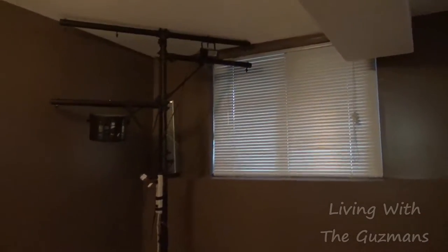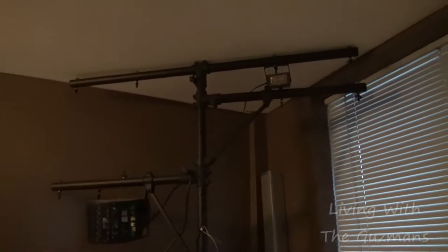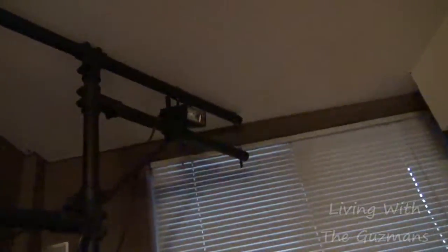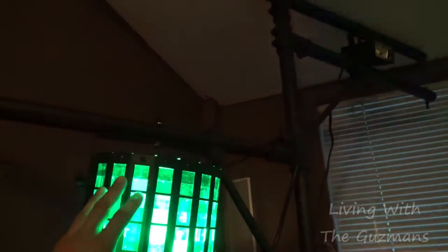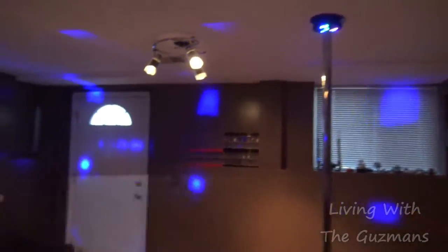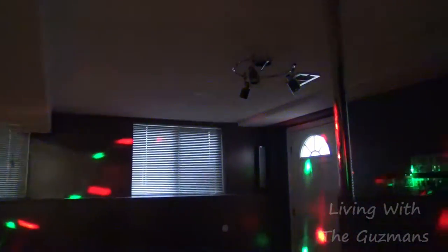Over here on this pole I have lights. I had two more but I returned them back — I'm going to get two other ones. And I got the strobe light on the top right side. And I got this one here — this one's pretty good, I like this one a lot. It really lights up the place. And when I shut down the lights I can really see how it is.